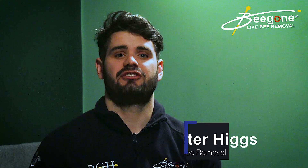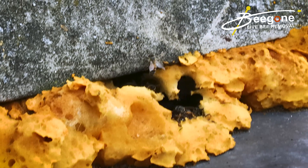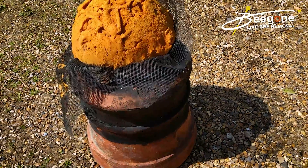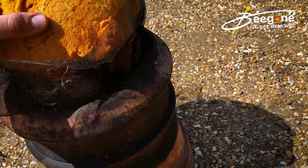Sealing bees in is literally doing what it says on the tin — you are sealing the bees into a void space. The problem with sealing bees into a void space is that if the bees were already getting into the building, that problem is just about to get a lot worse.